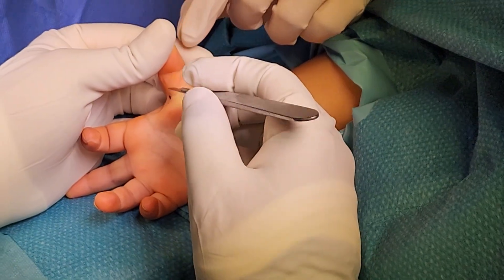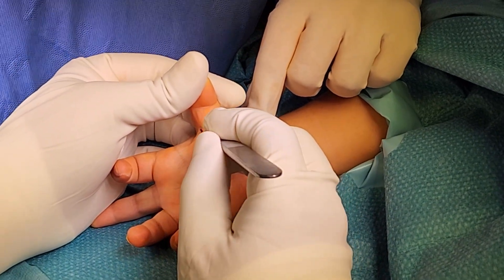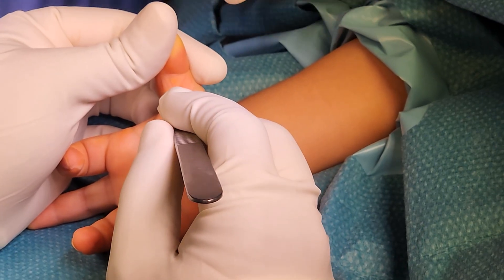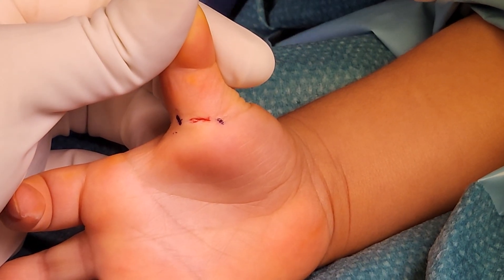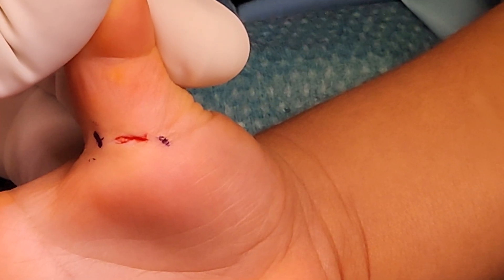Trigger thumb release is done typically in the operating room under general anesthesia. The child is positioned supine with an arm table on the side, and a tourniquet is applied and inflated. A one-centimeter transverse incision is made over the MCP flexion crease and the soft tissue is dissected.